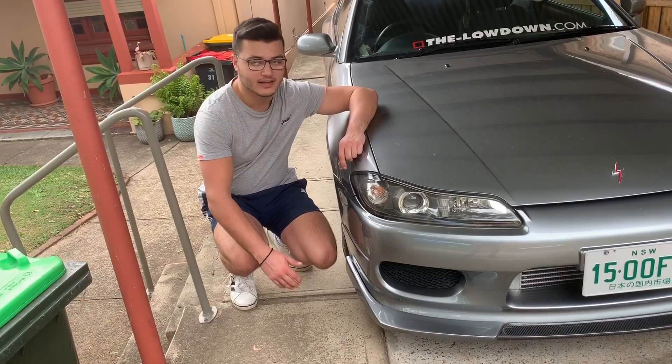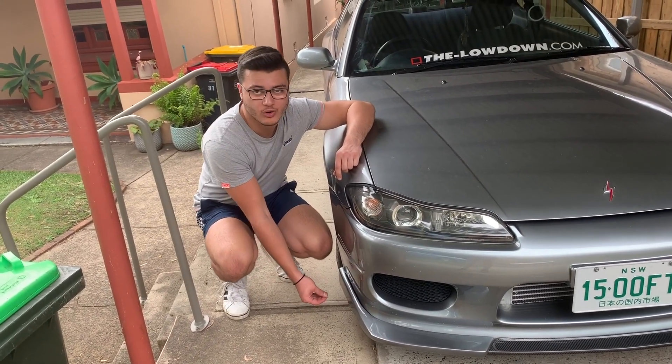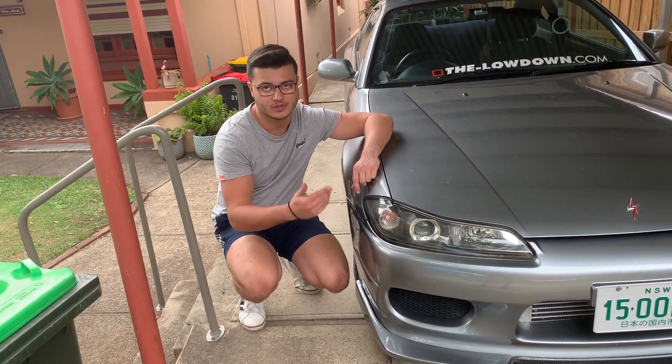It's just kind of dangling there. So I basically just have to redrill another hole through here — I need to drill a hole through the fiberglass lip, and then through the bottom bit, and then into the bumper. I'm going to jack up this side of the car and do that now.